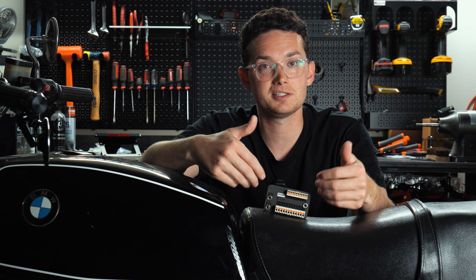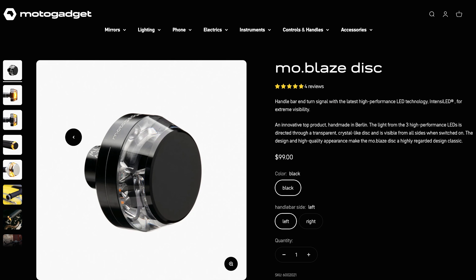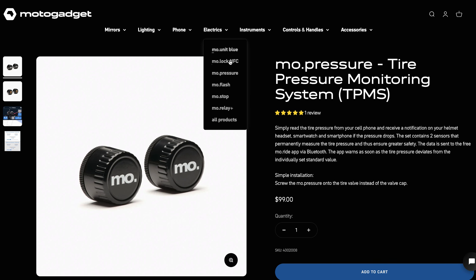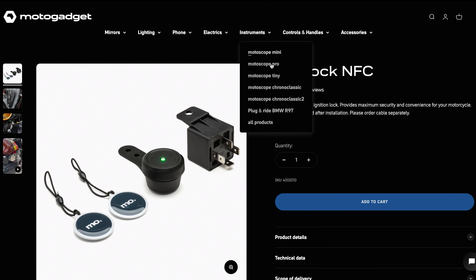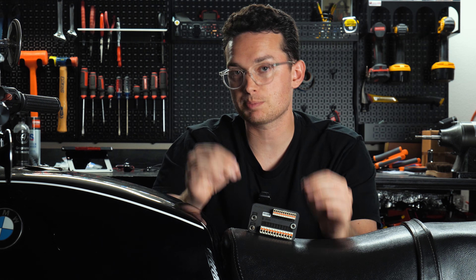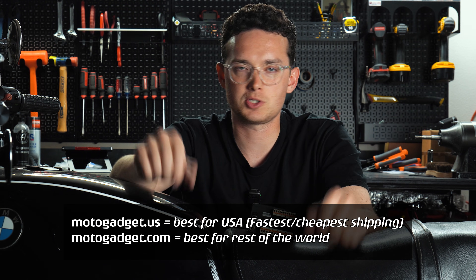You need the MotoGadget MoUnit Blue, you need switches so you can communicate with it, and you need the gauge so it can communicate with you. From there, continue scrolling on the website to see if you want to upgrade other parts like mirrors or turn signals, or enhance the capabilities of your MoUnit Blue with accessories like the MoPressure for tire pressure monitoring or the MoLock for NFC-style keyless ignition. Note that some parts may only be found on the .com site rather than .us, and that's fine to order from.